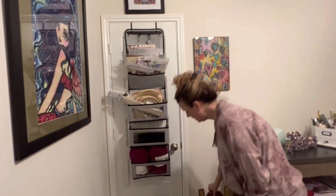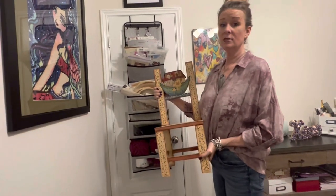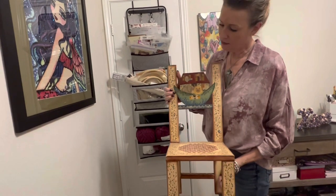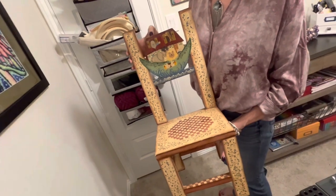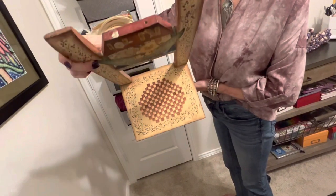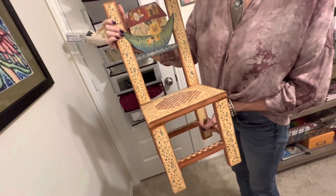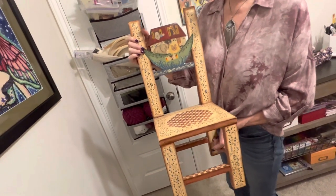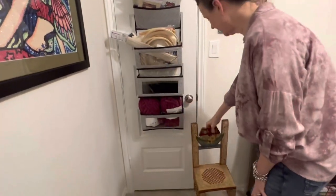Can I just do a little show and tell? This little chair — if anyone has seen it and is wondering — my mother, who was the crafter, hand-painted this little miniature chair. When my first son Doug was born, his nursery was Noah's Ark, and she hand-painted every bit of it. I will never be as crafty as her, but I'm just enjoying the fact that this is in here and I can look at it and enjoy it.